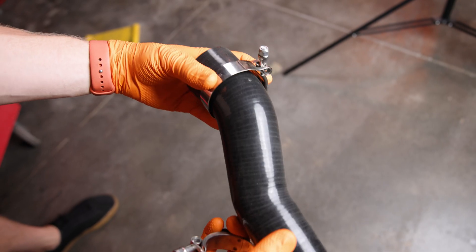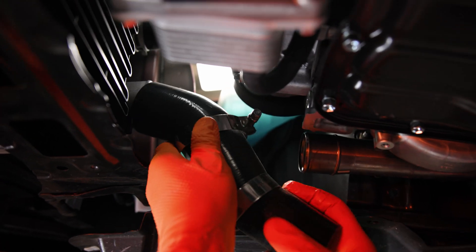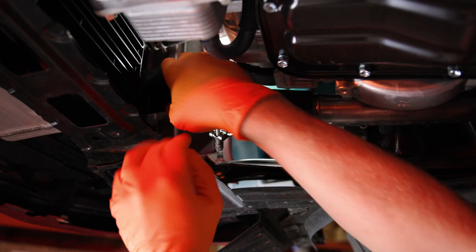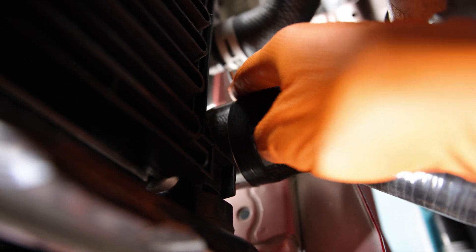Repeat this process on the hot side hose by adding lubricant, staging the clamps, and installing the hose with the large side connecting to the intercooler and the small side to the hot pipe. Give it some flex, tighten the clamps with a 10mm socket, and then check the ends to make sure the hose is seated properly.